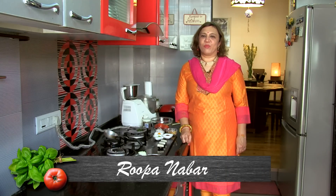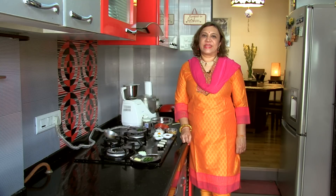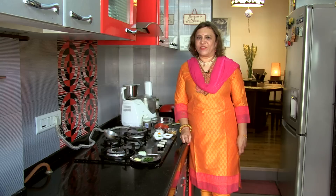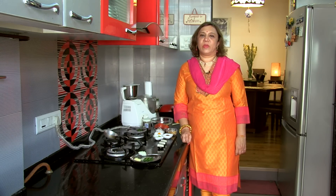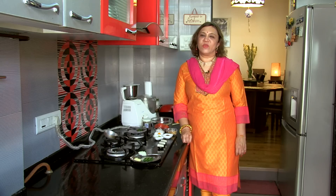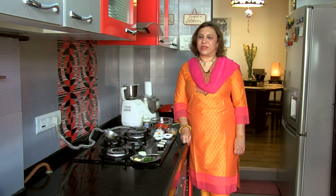Hi, welcome to Coastal Kitchen. I'm Rupa here. Christmas is over and let's start with some healthy cooking, because we've eaten a lot of pastries and a lot of Christmas turkey. So I'm going to do a very simple recipe called Tomato Saar. It's quite a hit on the Coastal side because tomatoes are loved by all generations — even youngsters love it and the old love it. So let's do something very special with tomatoes called Tomato Saar.